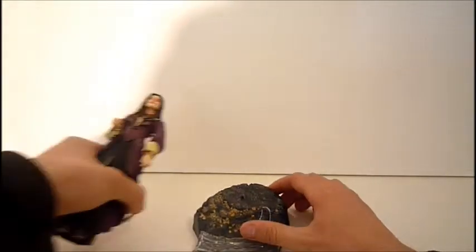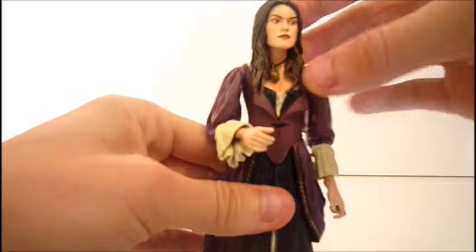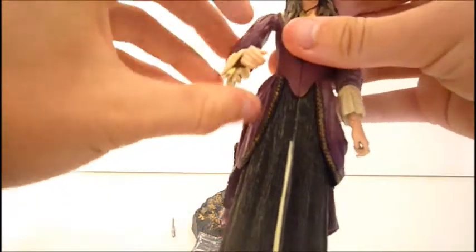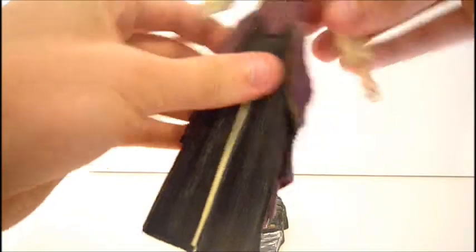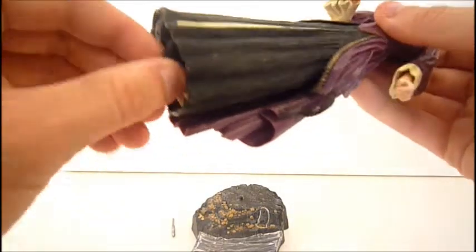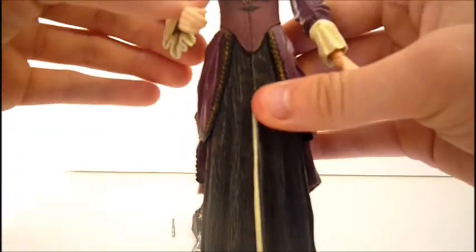Taking Elizabeth off her base, her articulation: really fast — ball-jointed head, a little hindered because her hair is in the way, but it's not too bad. Bar-hinged shoulders, hinge at the wrist, and swivels in the legs, which doesn't make too much sense because she is wearing a dress.